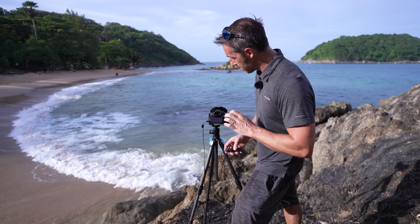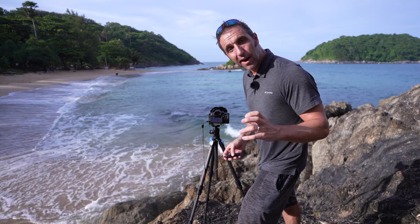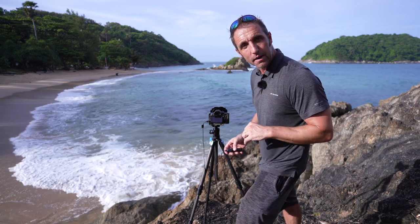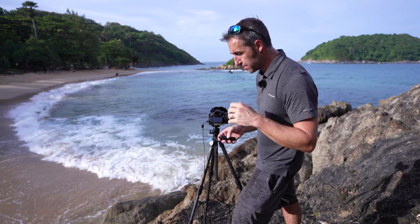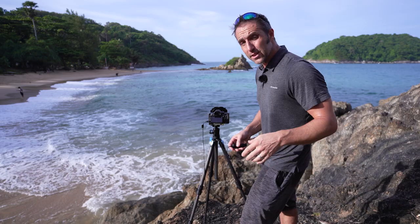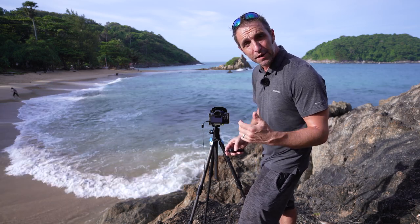I've put the island dead center in the frame, shooting with a 15-second exposure, F11, ISO 50. I just want to smooth out that water as much as possible and see where we can get the splashing waves on the rocks all smoothed out. That didn't smooth it out quite enough, so I've changed the settings to F16, ISO 50, and a 30-second exposure.